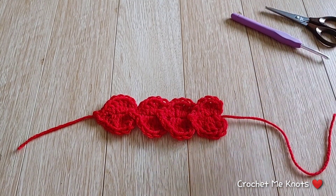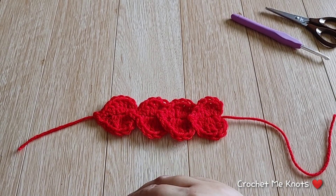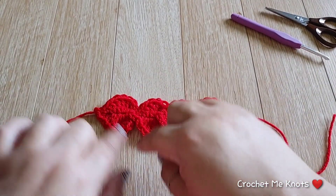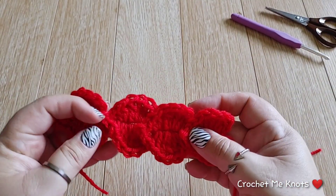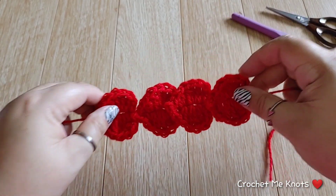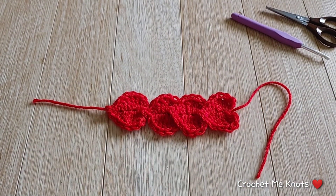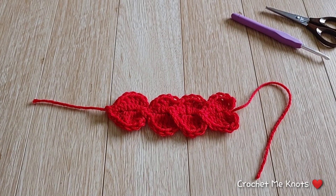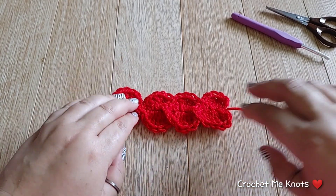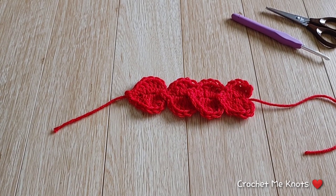That is it, you guys — that was not hard at all, very simple! I do have another style of hearts which are forward-facing — not tipped on their side but right side up — and I'll put that out tomorrow. I hope you guys liked it! Thank you for watching, hit the like button, don't forget to subscribe, and leave any comments or suggestions below. Please be safe, take care of yourselves, and I'll see you guys on the next one. Bye!